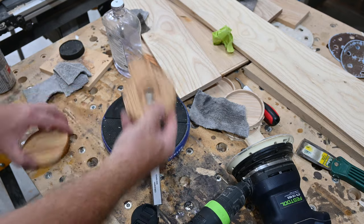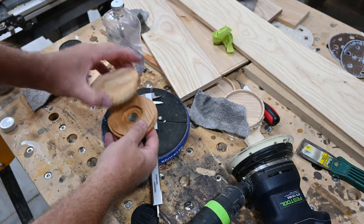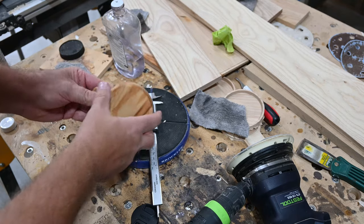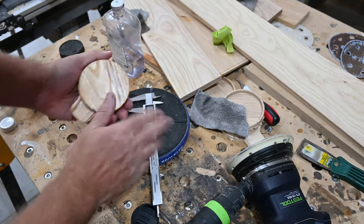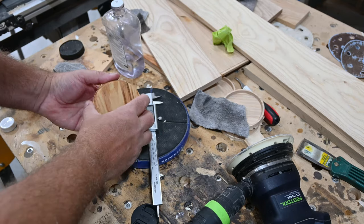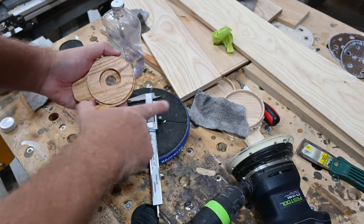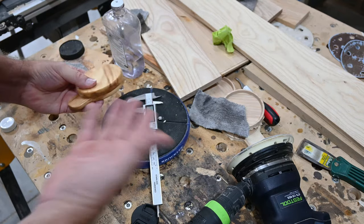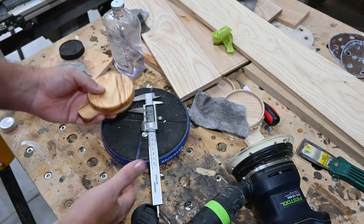These things in total — including carving out, including sanding, including giving them a wipe down with some mineral oil — I would say you're looking at about five to six minutes per unit. Take them to a craft show. They seem to be very popular. I'm betting you could get $20, $30, $40 bucks for one of these.